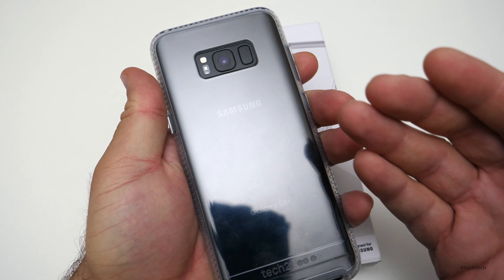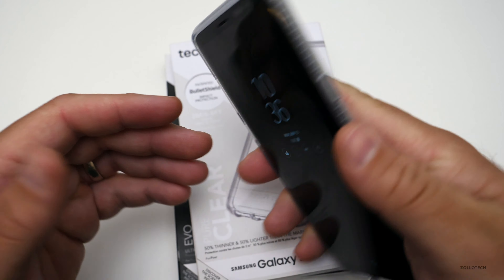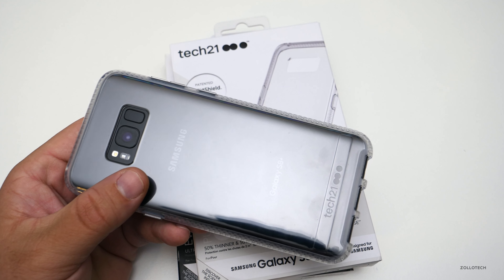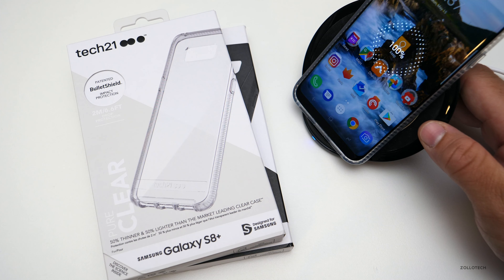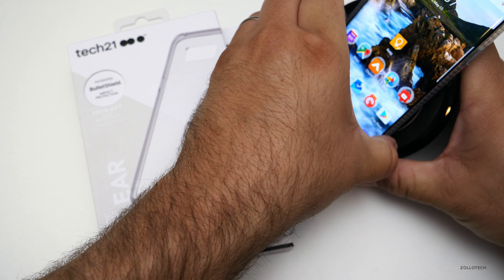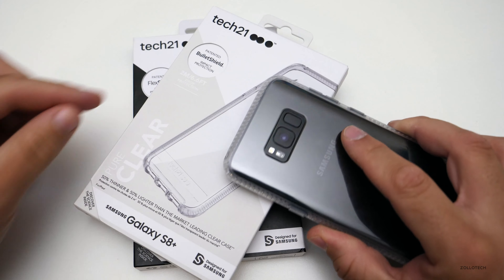It doesn't get in the way because of how thin it is — I like the thinness of the phone. It also charges fine with fast chargers or wireless chargers. I have a fast charger here, and with the case on it charges no problem — it just takes a second. Both of these cases work just fine with wireless charging.